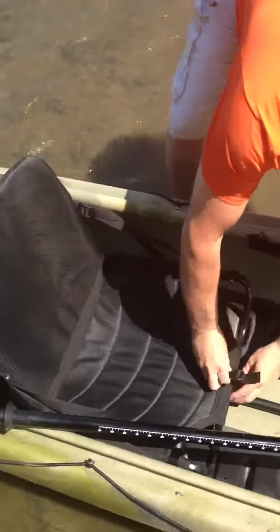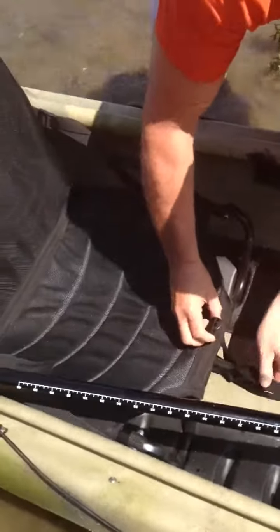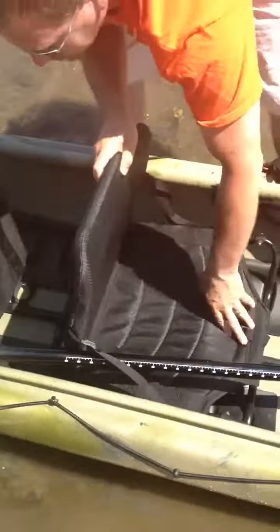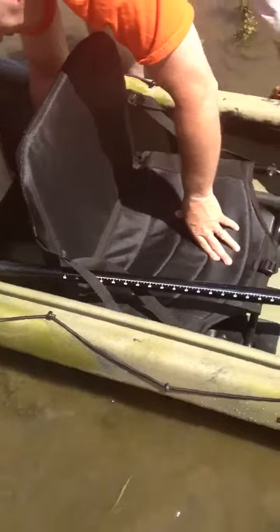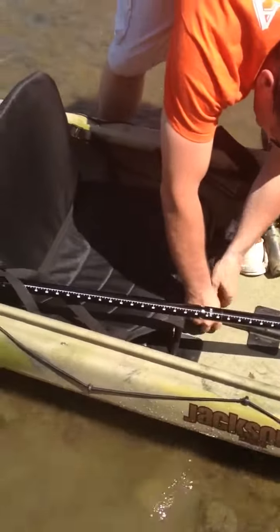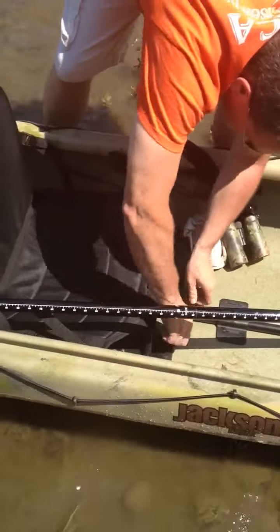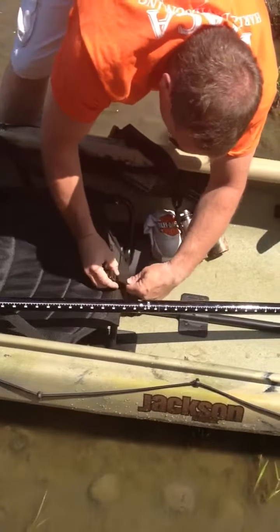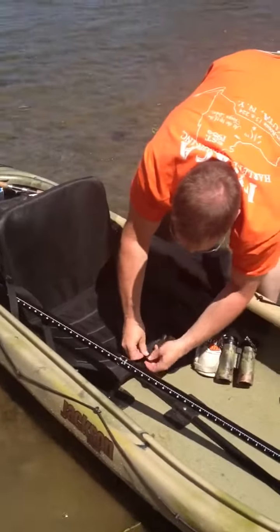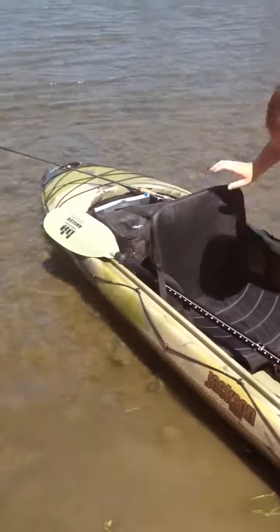So you've got to unsnap here, unsnap here, Velcro this, and then the seat just picks right up. I'm going to move it right towards the middle, then you Velcro it back down — there it is. So it's pretty easy to change the seat in the direction that you desire. And it's stable, it goes up, it's really comfortable.